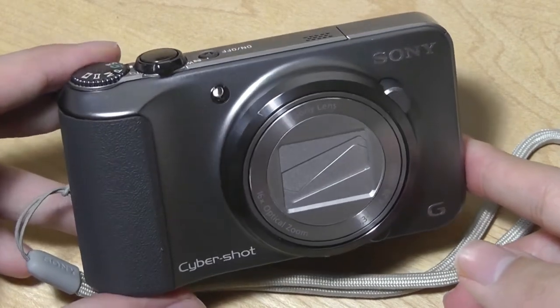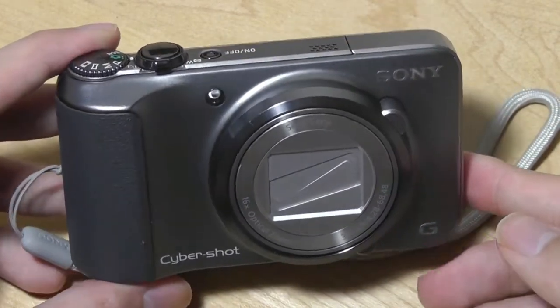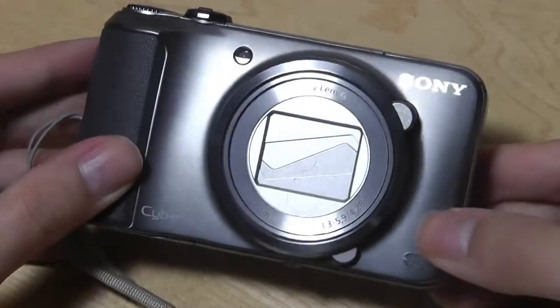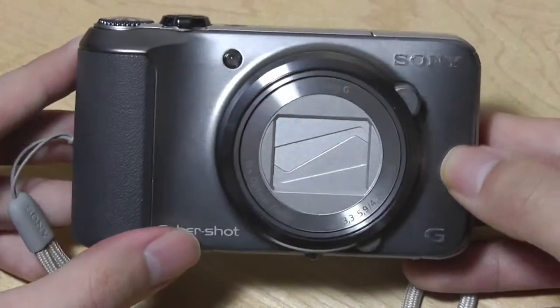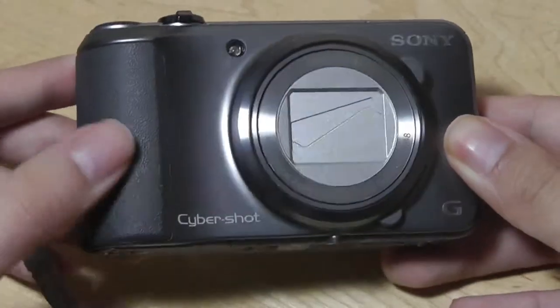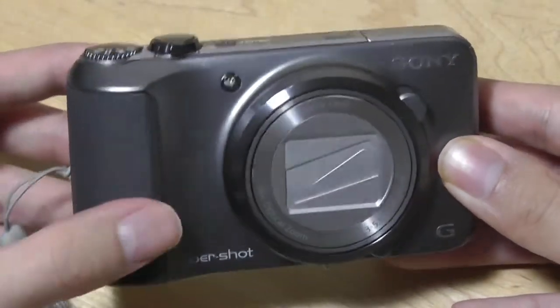Some folks wanted us to take a look at it specifically, and thus we picked it up. So let's start with the design of the camera. It's fairly well-constructed but pretty typical as far as Sony cams are concerned. The base is actually made of aluminum, so it has a pretty sturdy feel, and the grip is made of a soft-touch rubber.